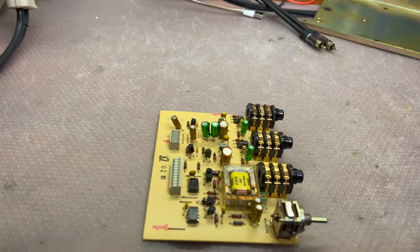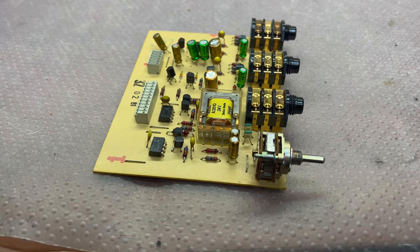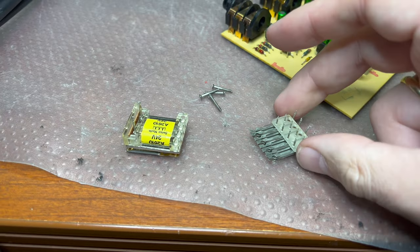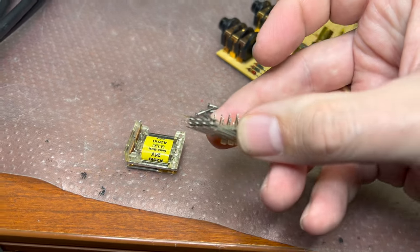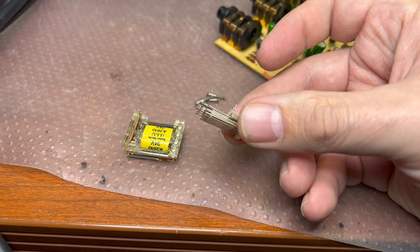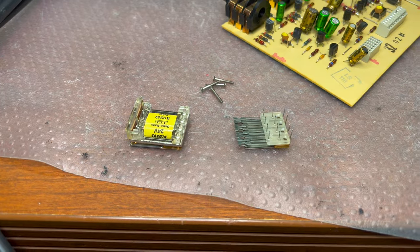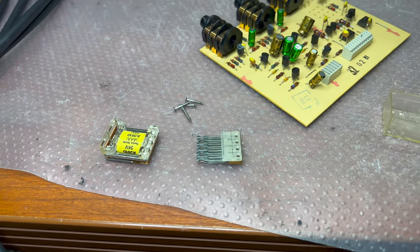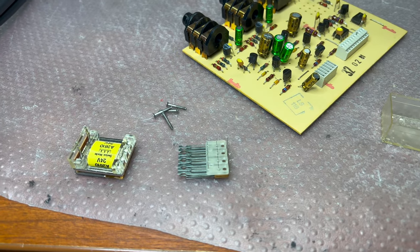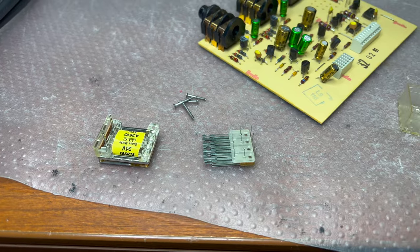I've disassembled the relay. I was able to clean all the contacts and de-oxidize them, so hopefully it will now work like new and I won't experience any more hum noise issues. Let me assemble it back.